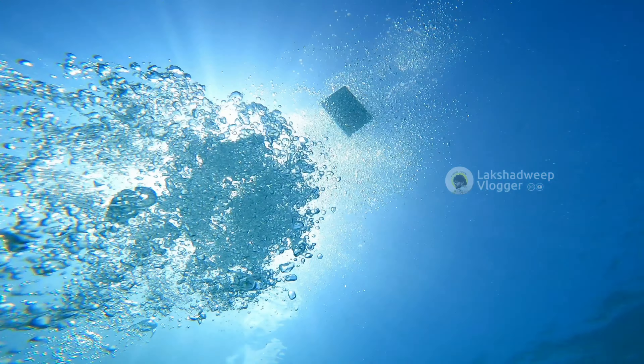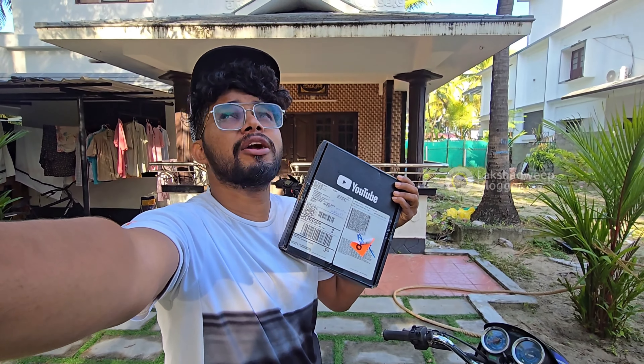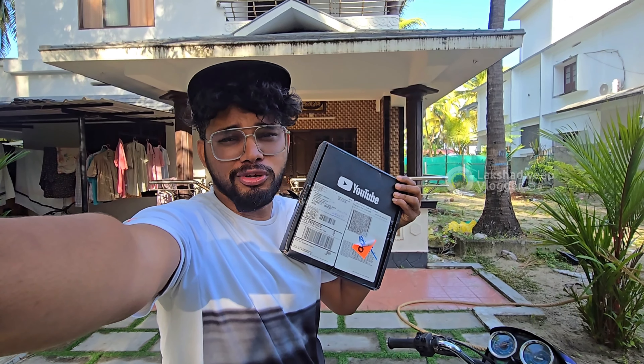Here we are going to unbox this video. Let's go back to the unboxing video. Hello, I'm a vlogger. I'm going to tell you about the play button.